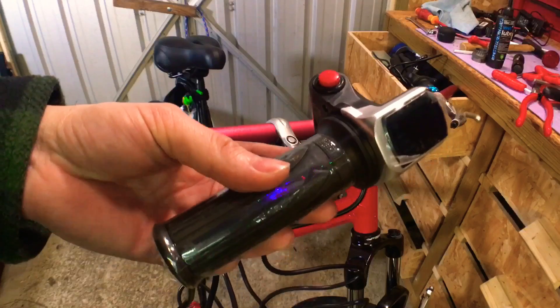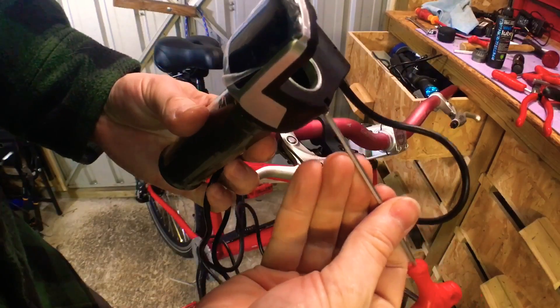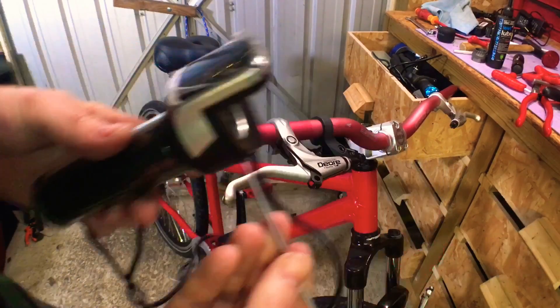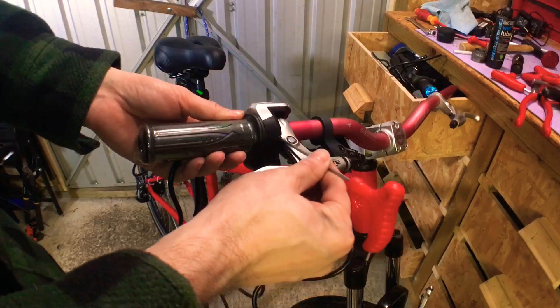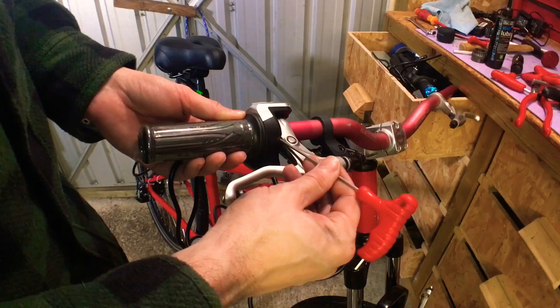The throttle control on the back here has got a little grub screw that you need to undo before it will fit onto the bars. That will just slide on, and then the grub screw will bite into the handlebars when you tighten it down, holding the grip and the throttle in place.